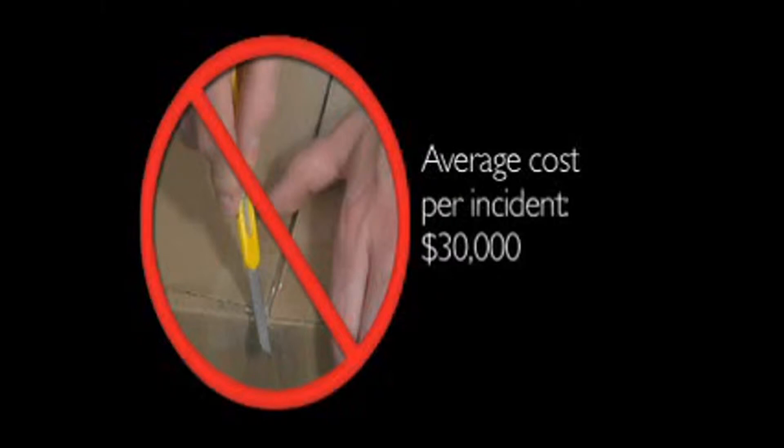Finally, there's a solution that can eliminate cut injuries. Simply put, Clever Cutter's unique design makes it virtually impossible for the user to cut themselves. Costly cutter accidents are a thing of the past.